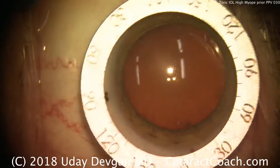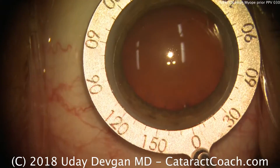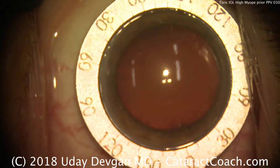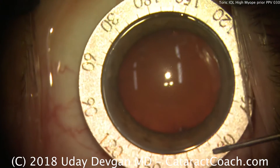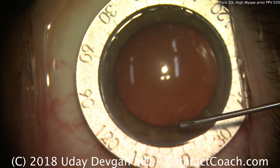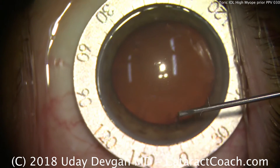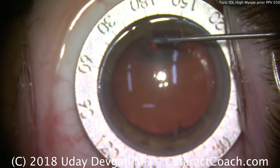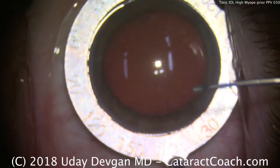CataractCoach.com, implanting a Torque lens here. A Mendez gauge is placed and lined up appropriately, and the steep axis of the astigmatism is marked. In this case, it's the 0 or 180 degree meridian. The cystotome is used to make partial depth punctures in the cornea at that axis.